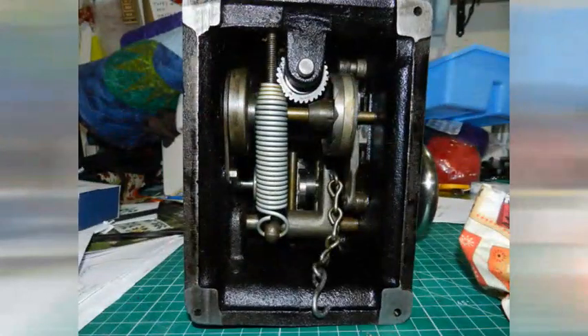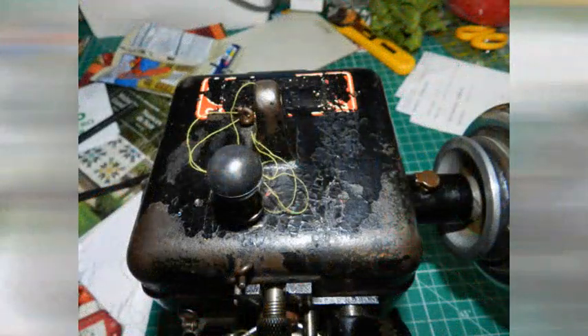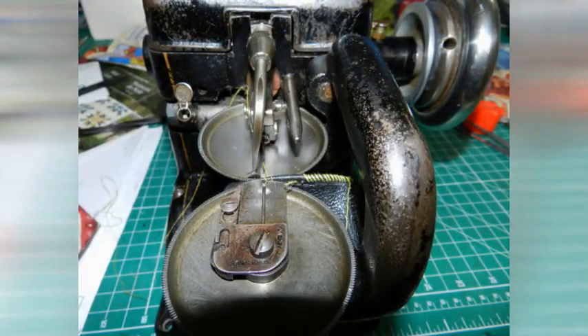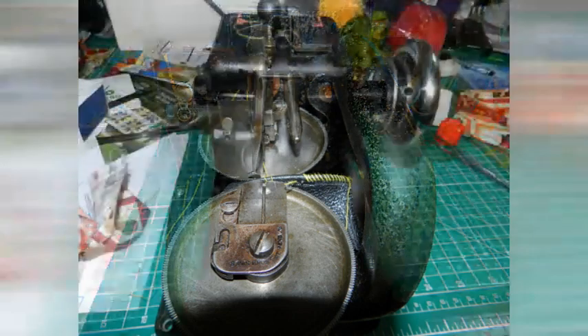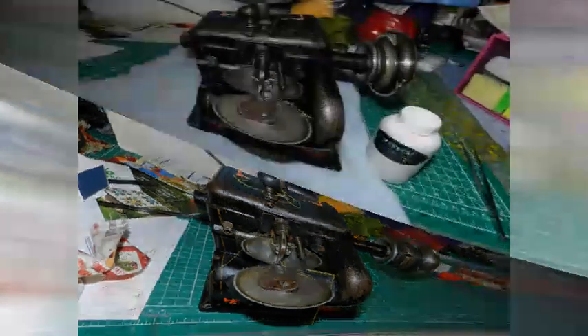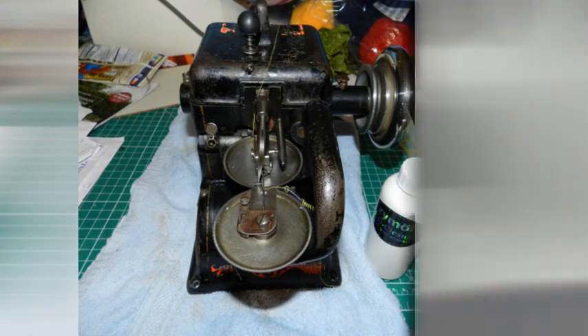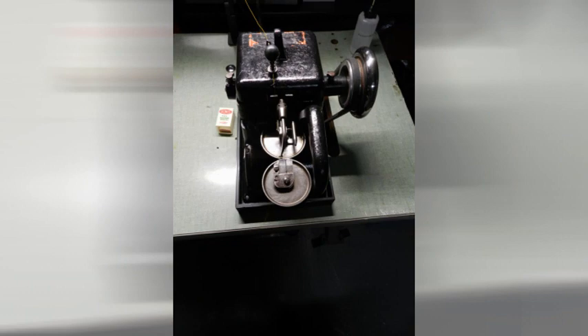But the wonderful thing about these old machines is that they keep on going. A little elbow grease and they clean up beautifully. They're built like tanks, and they will keep sewing and sewing and sewing. Paint can always be touched up, grease can always be removed, fur can be removed — but it's a solid, well-moving machine.